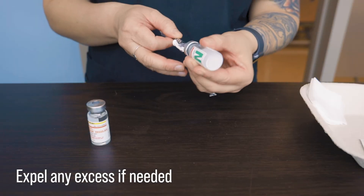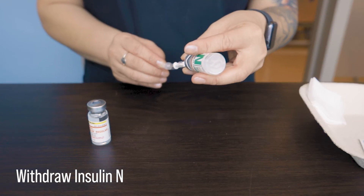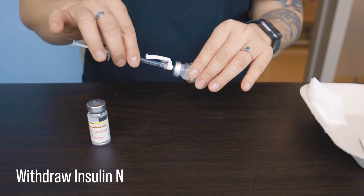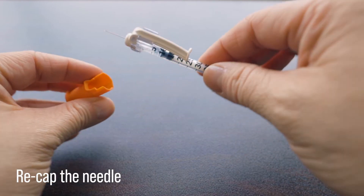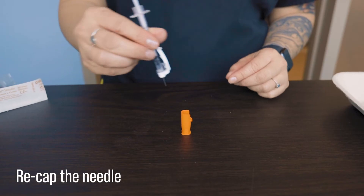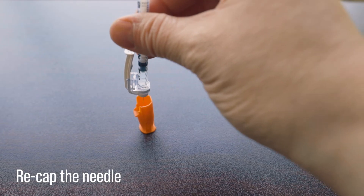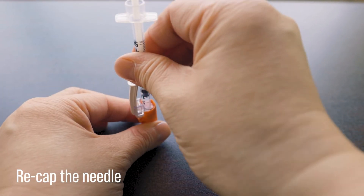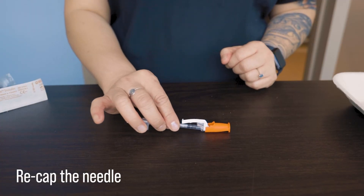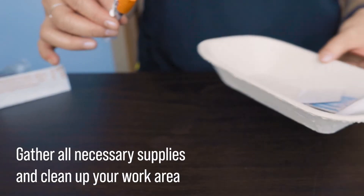We then go back to the insulin N vial, and because we've already prepared it earlier with the air, all we have to do now is withdraw the amount we need, which was 15 units. Once we have the amount we require, we can replace the cap on the needle. This is the only time that we're allowed to recap a needle, because the needle is still clean. We never recap a used needle for safety reasons. There are multiple ways to do this, each with its pros and cons, but here are a few examples.